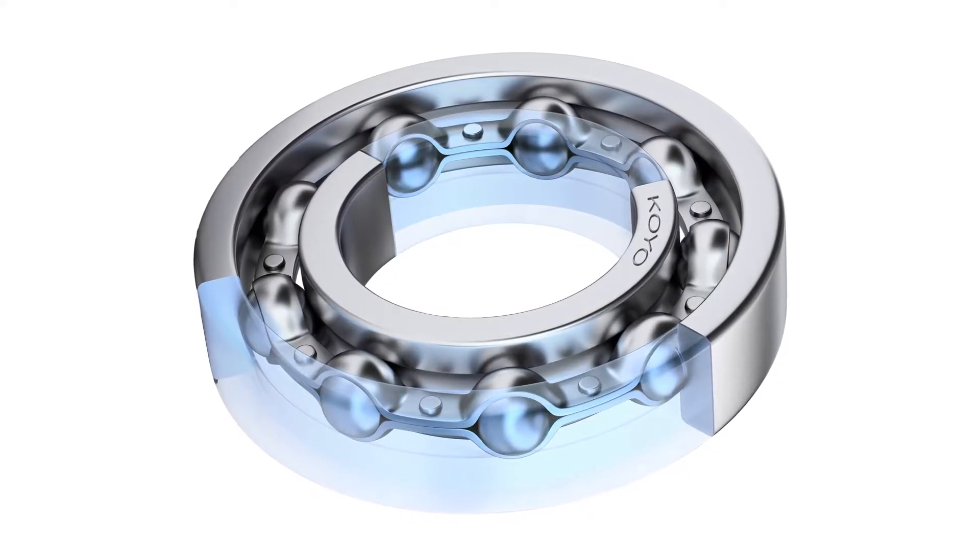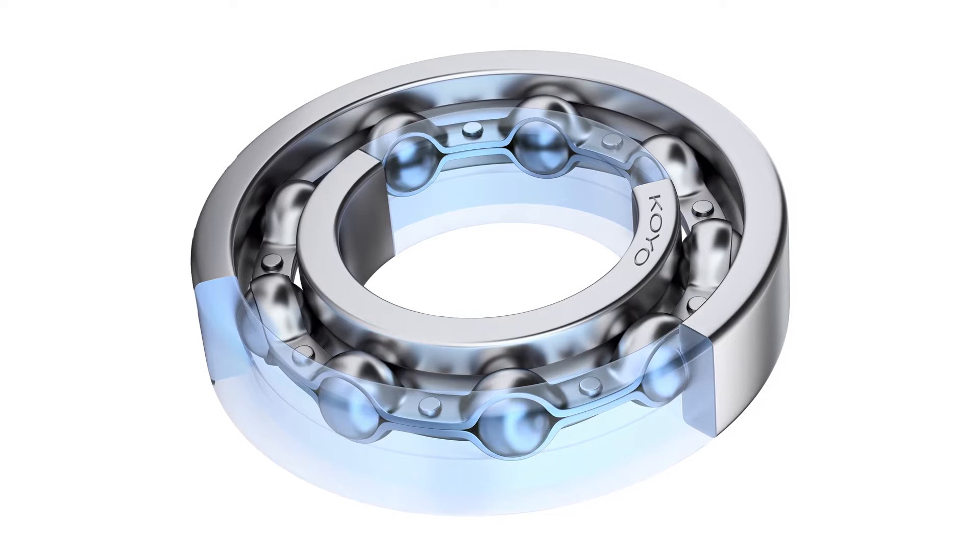Hello and welcome to Tom's Toolbox. I'm your host, Tom Clark, and today we're going to show you Koyo's RS-H2 ball bearings. These are an ideal solution because of their large rolling elements and special heat treatment.